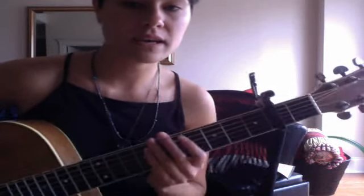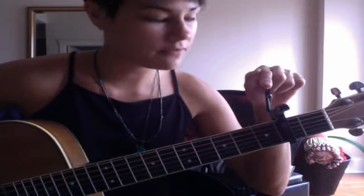Today I decided to play around and see how the sound would change if I used a capo. I have a capo on the second fret. It makes it a little bit higher, so we'll see how that sounds.